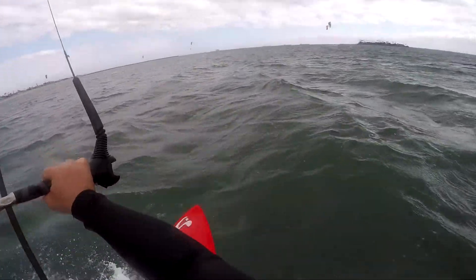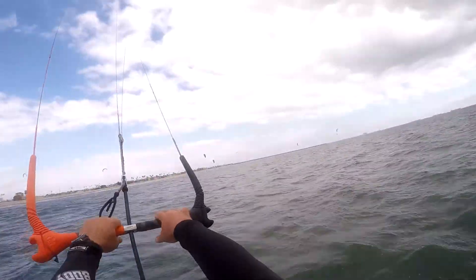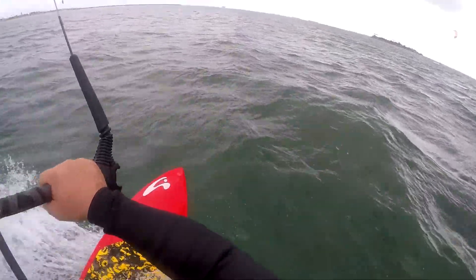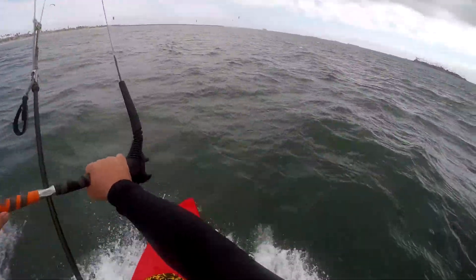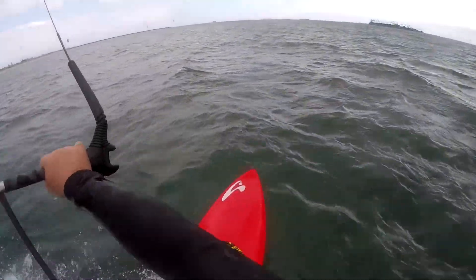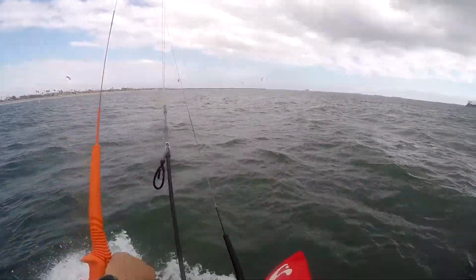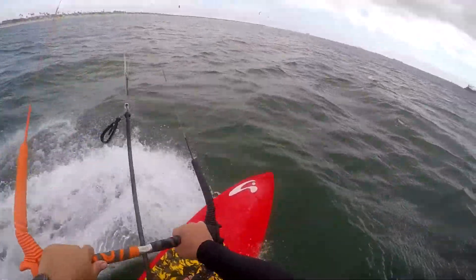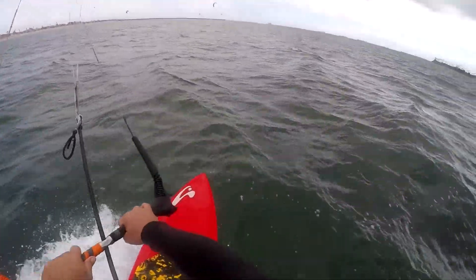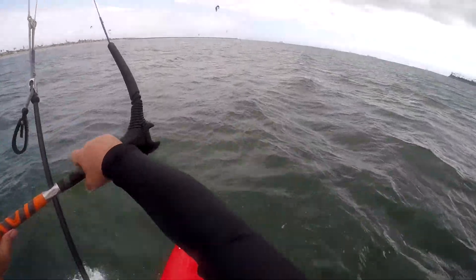I'm feeling pretty comfortable, doing good on the surfboard — the surfboard is awesome. I tried the windtrip last week and I felt better on the surfboard, so I'm going to stick with it. The foil board is a little trickier but I'll get that. Really cutting upwind, and still fighting through those lulls, trying to keep the kite nice and low and get some speed going. I was a little overpowered a couple of times.